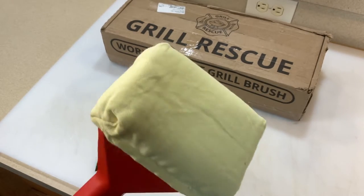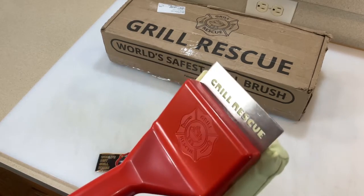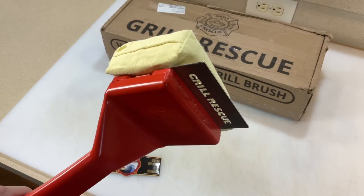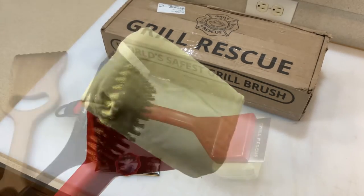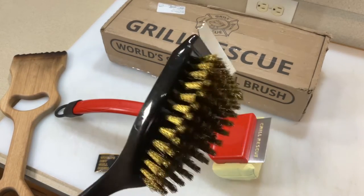I've got a grill going right now. It's not at 400 degrees yet — I'm gonna turn it up to 400 once I take the best meatloaf in the world off. Then we're gonna try this Grill Rescue brush and see if it really works.